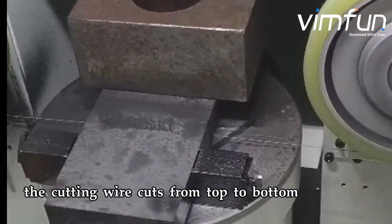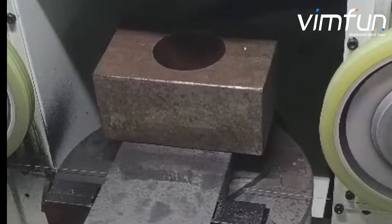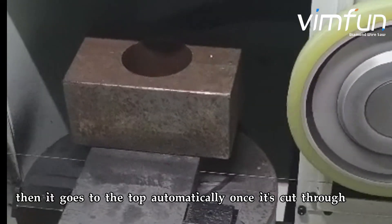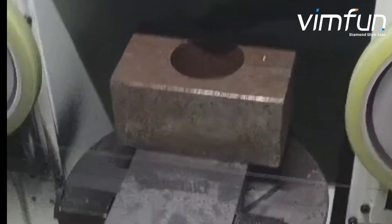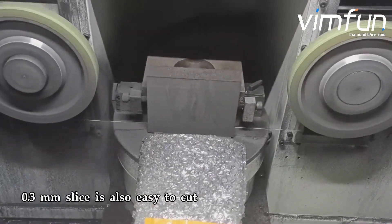The cutting wire cuts from top to bottom, then it goes back to the top automatically once it's cut through. A 0.3 mm slice is also easy to cut.